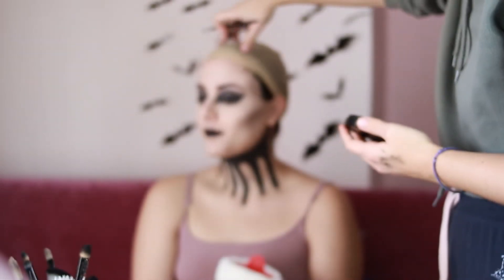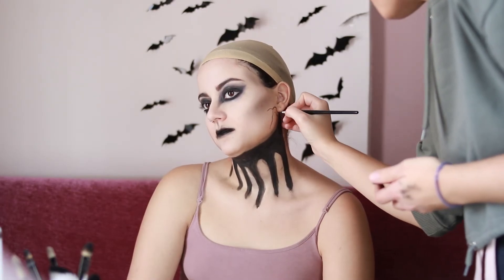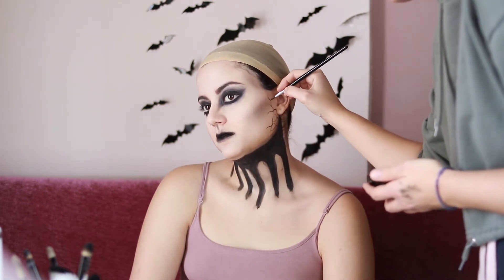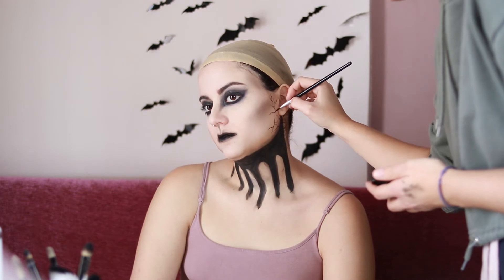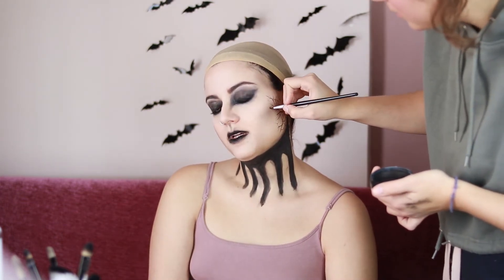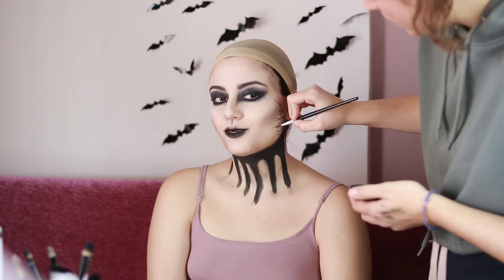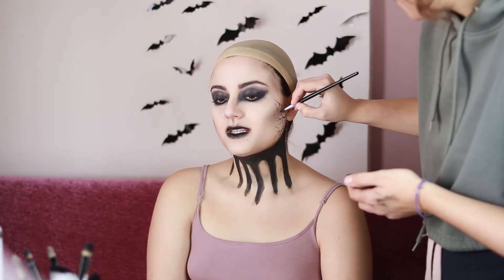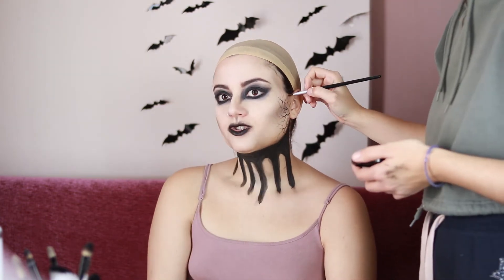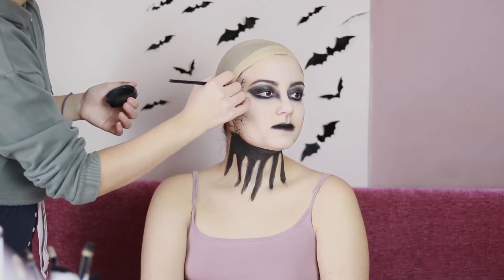I also wanted to give her more of an edge, so with a thin brush and black body paint I drew small lines — kind of like veins — on the side of her face. In the finished look you can't really see them because of the wig, but I really like them. There's no particular pattern; I just drew lines till the color faded towards the center of the face. I also drew them on her temples.